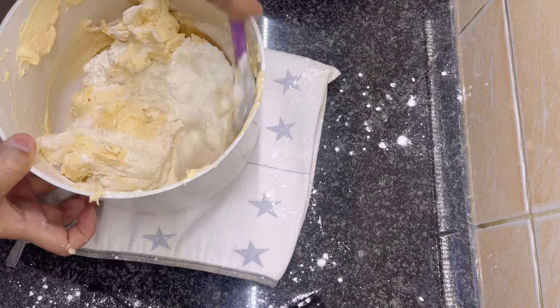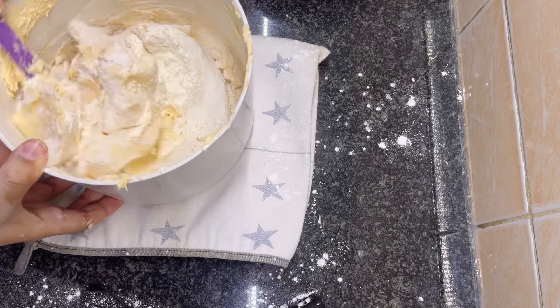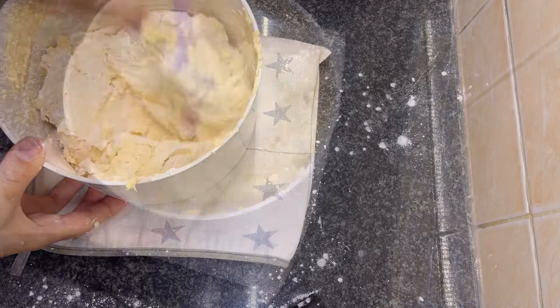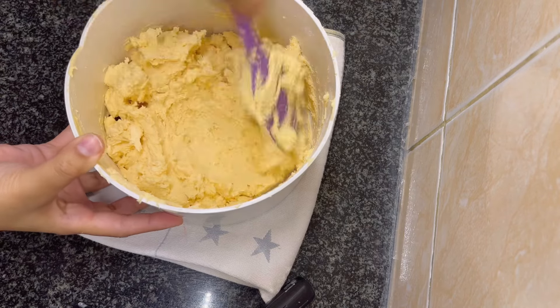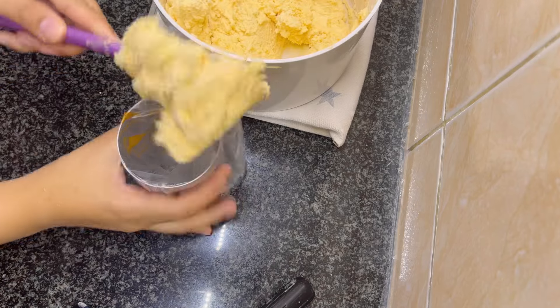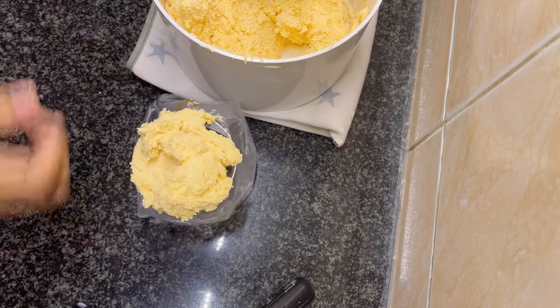Mix everything together. I'm going to use a piping bag for this recipe, so the dough consistency is perfect for piping. If you prefer to roll the dough and cut it into biscuit shapes, you might need to add more flour. And if you add more flour, you can also increase the sugar from three-fourth cup to one full cup.